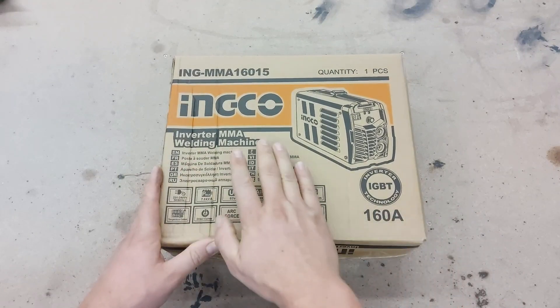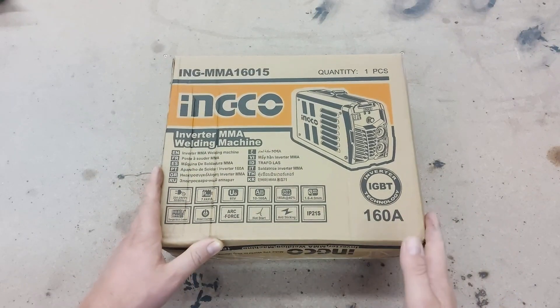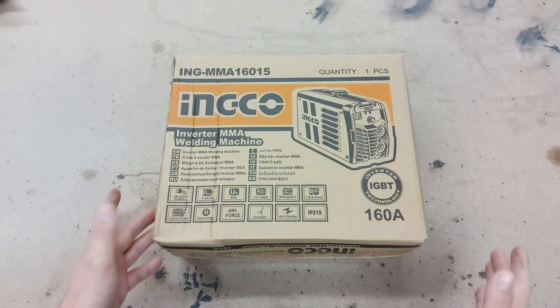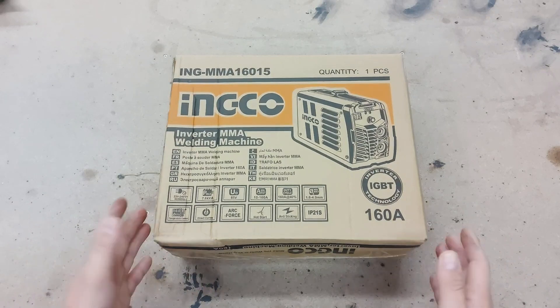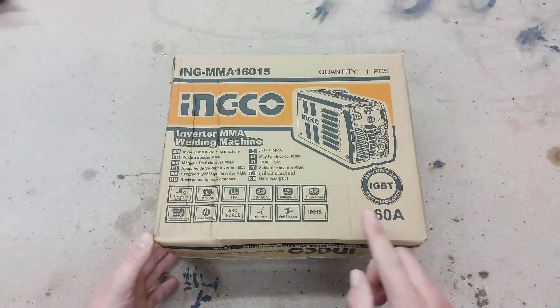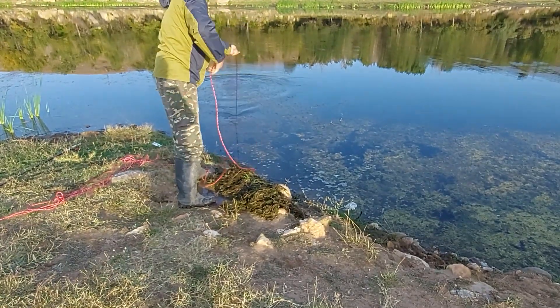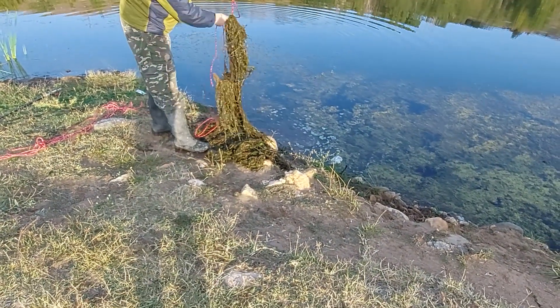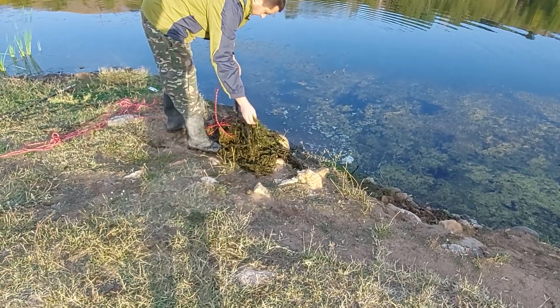A disclaimer: Inco is not sponsoring this, so I paid for the machine with my own money. Hopefully we'll see what it can do. The goal for today is to try it and weld a grappling hook that we're going to use to clear some weeds in a fishing ground.